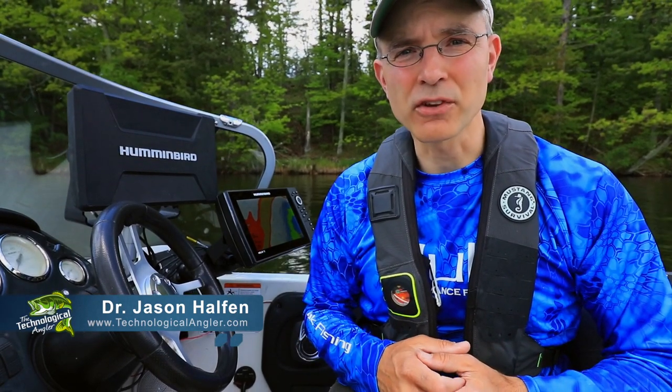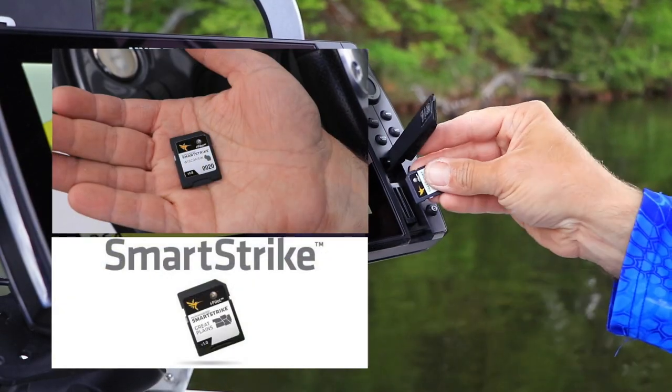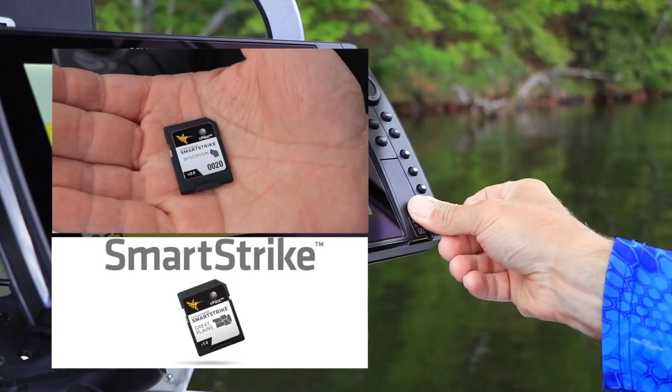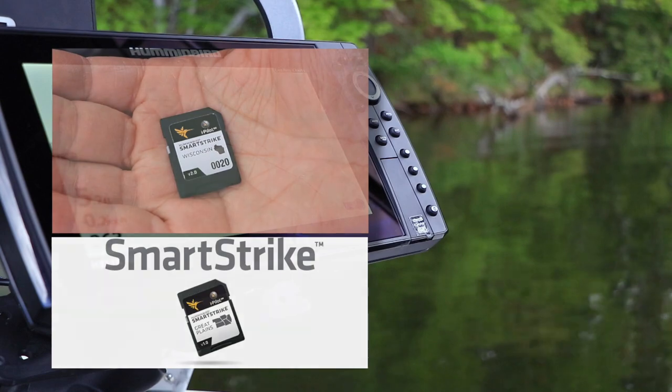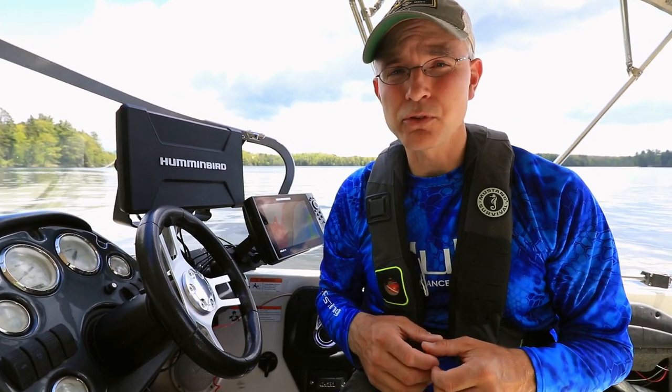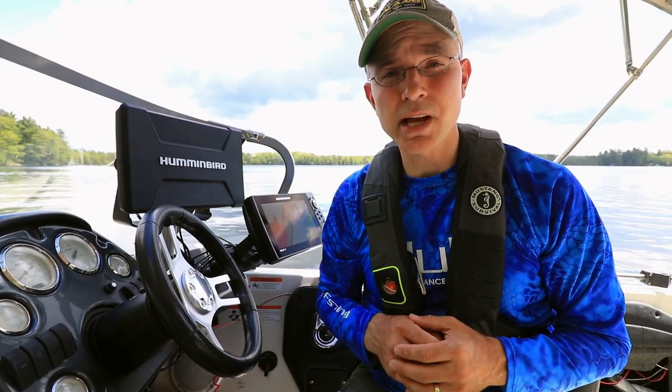Anglers today have access to a wide variety of high-tech tools to help them find and catch more fish. SmartStrike helps you find fish faster by putting powerful, flexible fish-finding tools right on your Humminbird fish finder. SmartStrike couples advanced fish-locating algorithms with an intuitive user interface that displays likely fish-holding areas right on your contour map.